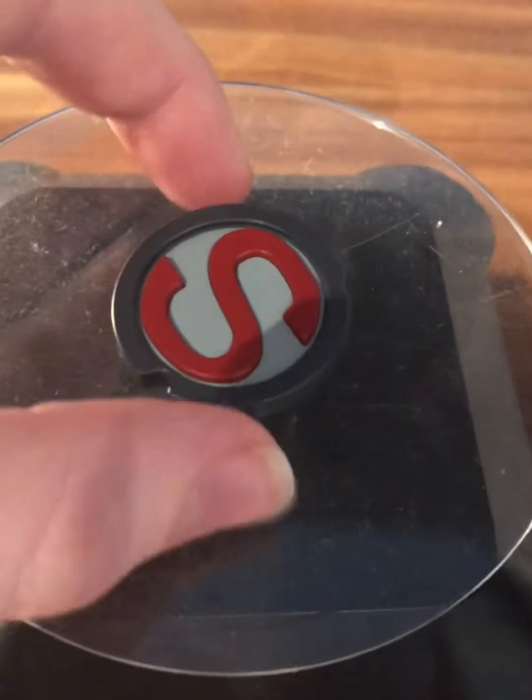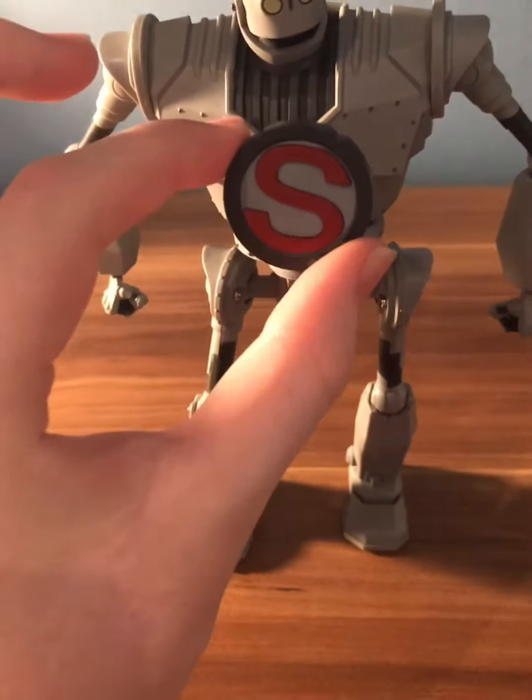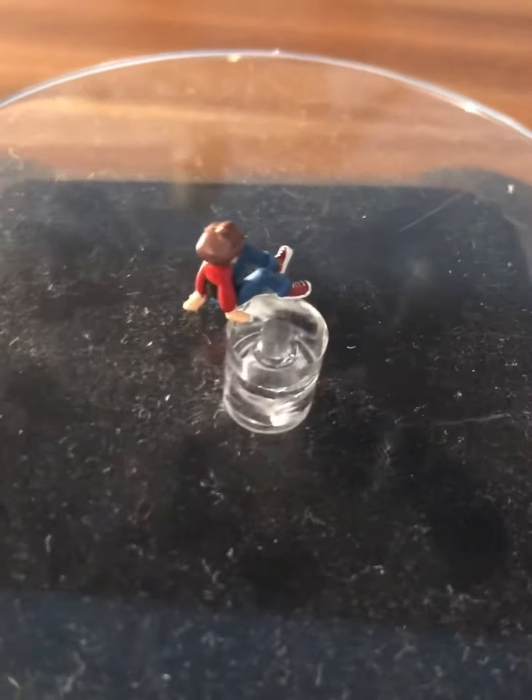This figure also comes with the Superman symbol, just like in the movie where the Iron Giant pretends that he is Superman. There's a cool clip that goes onto the Iron Giant's body, which is very cool and I really like it.